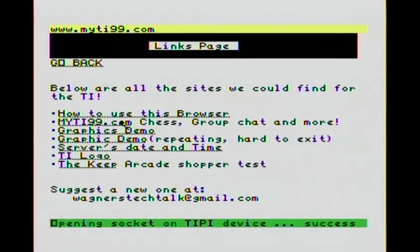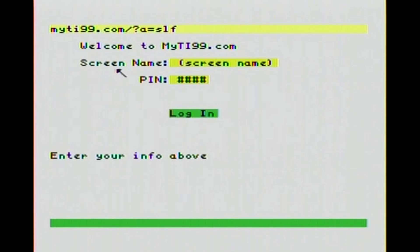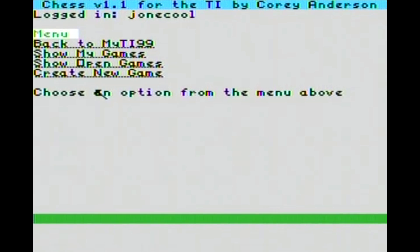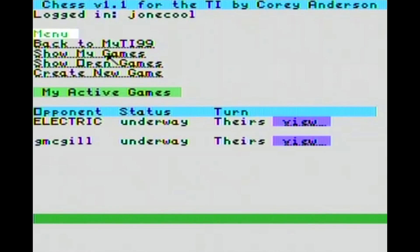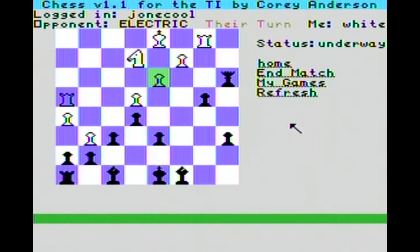We will now go play on myti99.com. If you wind up getting one of these configurations with Stuart's browser, you definitely want to check out myti99 - probably the first place you want to visit. So we'll type in our screen name and press Enter. I'm going to type in my PIN, but since it shows it in the URL, I am not going to show that in the video. We're going to play chess. I have some open games, so I'm going to go to Show My Games. It's their turn. This is the game I'm playing with Corey, and he's whooping my butt. So we're going to go back home because I'm not doing so well.